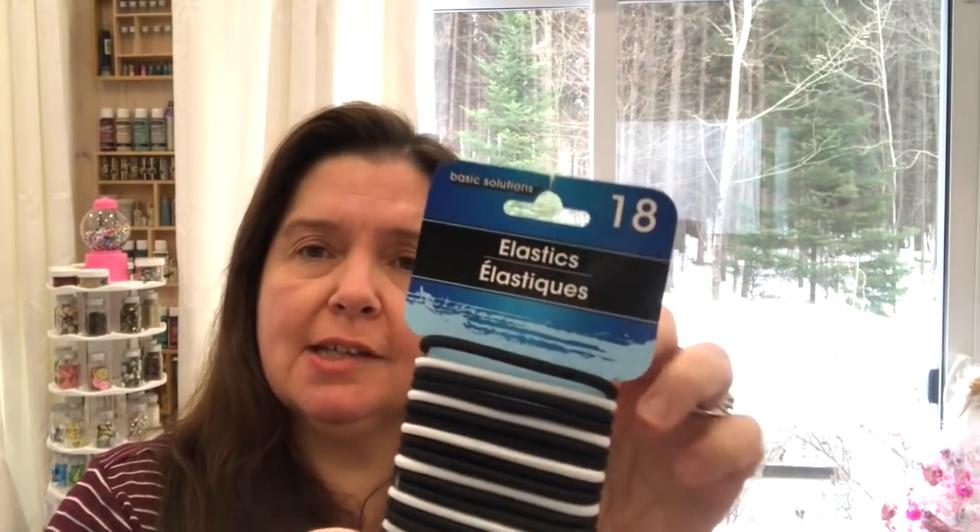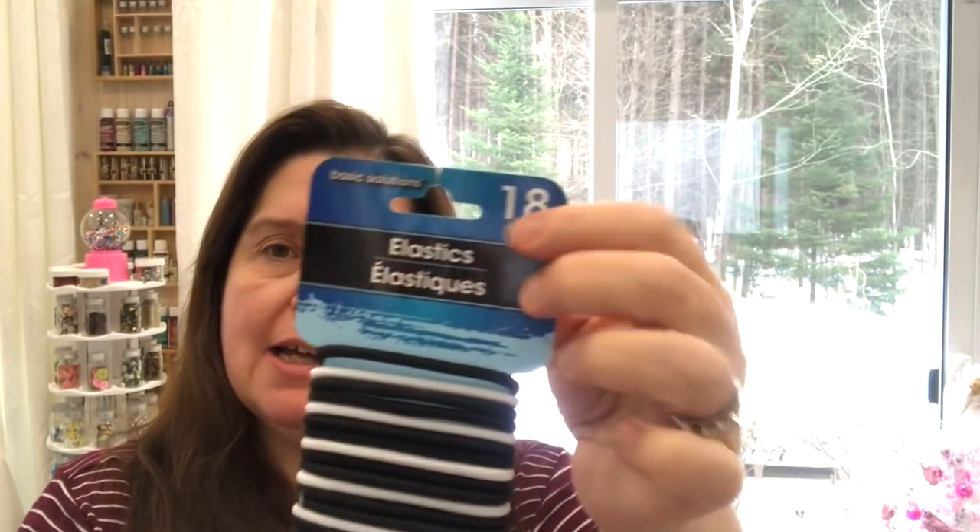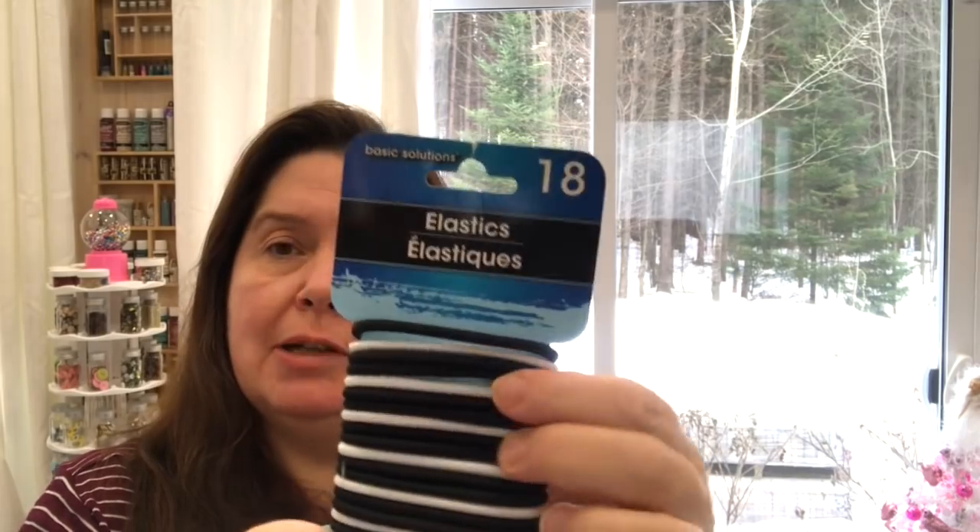I picked up some more of these elastics. I chose this package because some packages have 12 or 15, but this one had 18 and I get black and white. I do use some of these in my hair when I need to, but I use these a lot in my craft room for keeping things together. I find that these last longer than regular rubber bands, so if I'm trying to keep a little box shut that's full of small embellishments or beads, I'd rather use this because it's a little bit more secure.